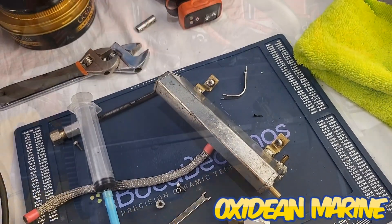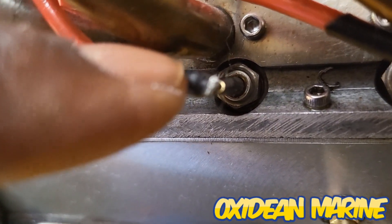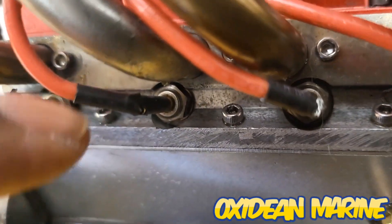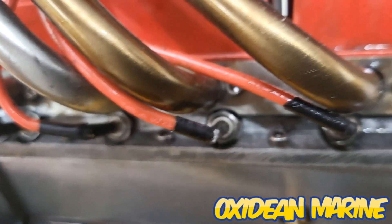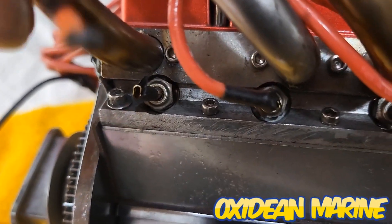So we're on to our next project now. I was looking at some of these spark plug wires and I really don't like the way they're sitting. All of them are like this — I don't know how they got like this — and this one's even detached.